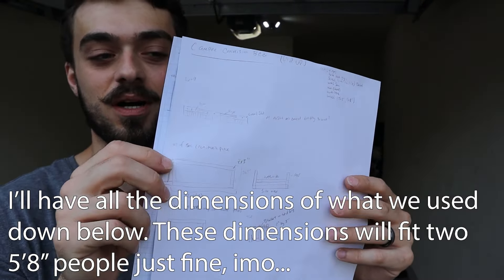We measured out the wood, which is 72 inches for the length of the bed. We cut some wood — don't forget the mask. Then we did some measurements and cut some more wood.